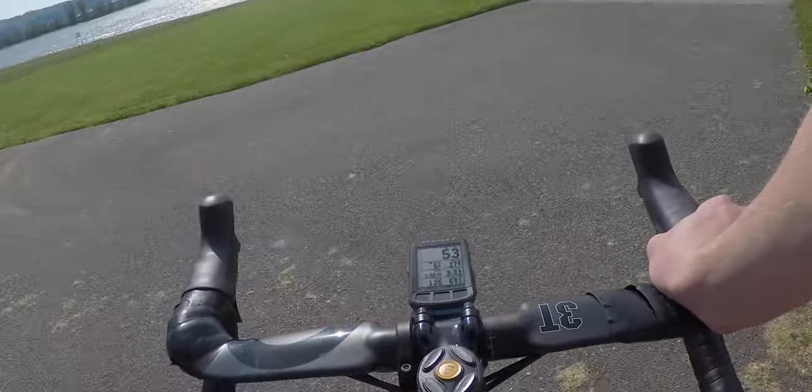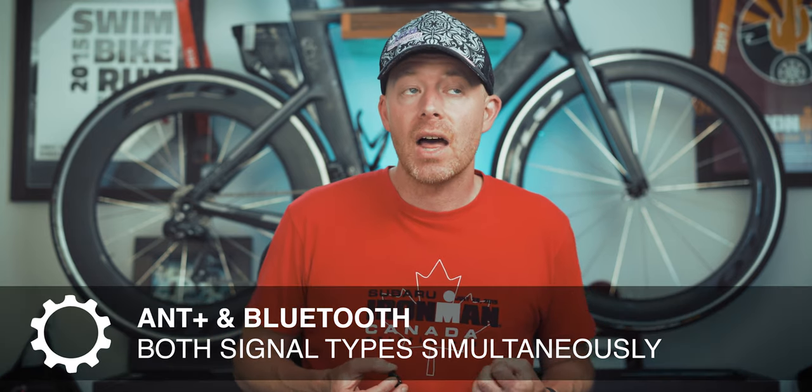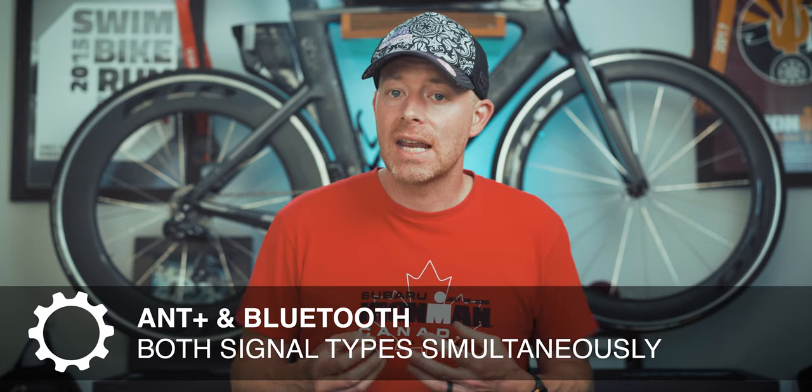The unit broadcasts your heart rate over ANT+, which is a broadcast to an unlimited number of devices. You might find ANT+ as a connection type on your cycling computer or your watch. My gym also uses that technology for some group fitness classes. The OH1 Plus also broadcasts a signal on Bluetooth Smart, which you might use when connecting to a smartphone or iPad. A lot of newer cycling computers and watches can handle both ANT+ as well as Bluetooth connections.